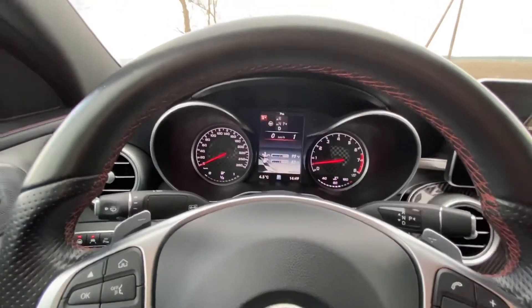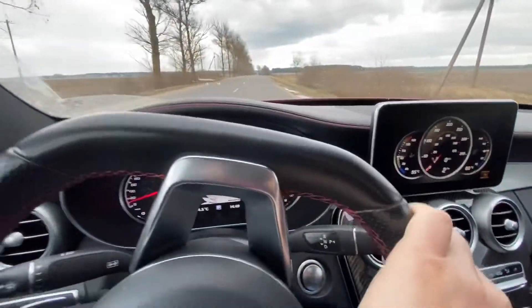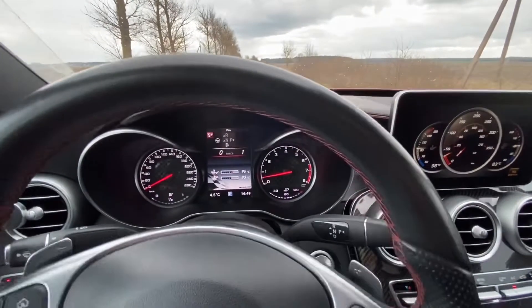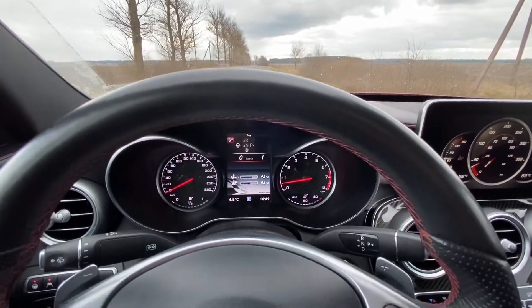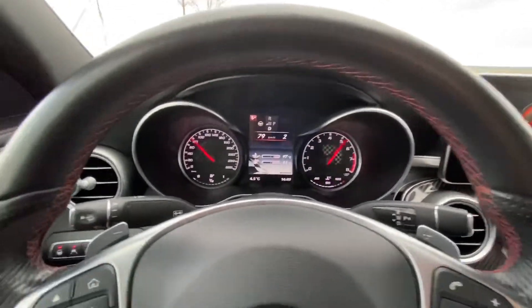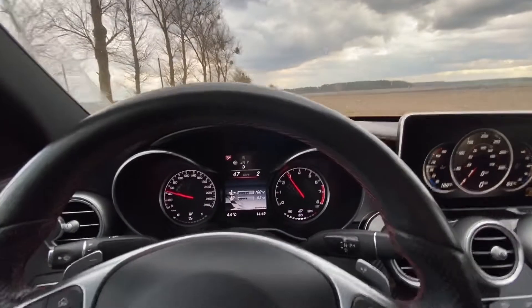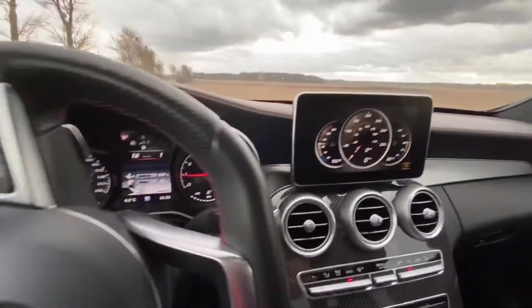First, I will do the first race at the factory settings. Ready, steady, go. ResLogic ready — and start. Let's see what we have here. Okay, stop.